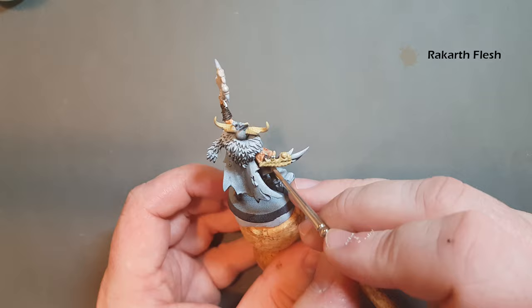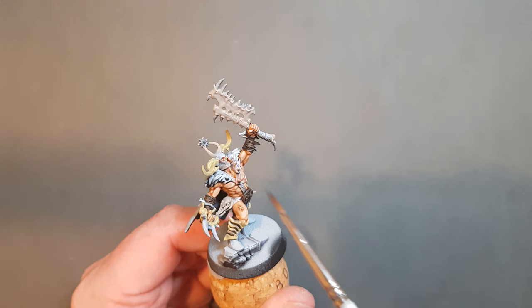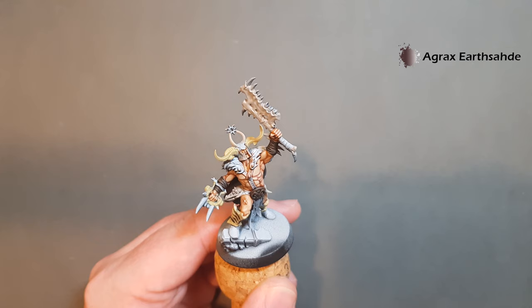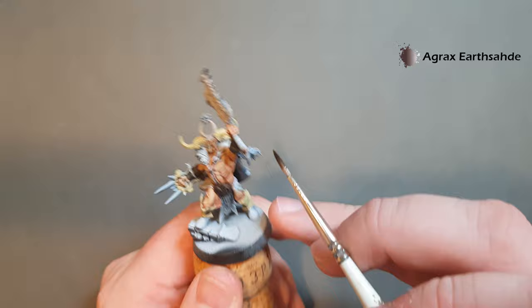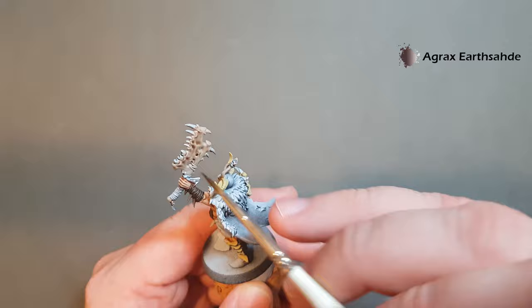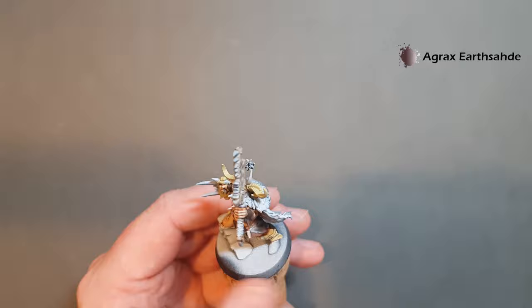So I ended up going back in with another bit of Rakarth Flesh just to give it a nice even coverage. The next thing we're going to do is wash some of the bone — we're going to use two colours: Reikland Flesh Shade and Agrax Earthshade. I'm just putting the Agrax Earthshade over the Rakarth Flesh areas, brushing it on gently. I don't want it to pool too much and create too much darkness — keeping it thin will make it a lot easier to go back and highlight.